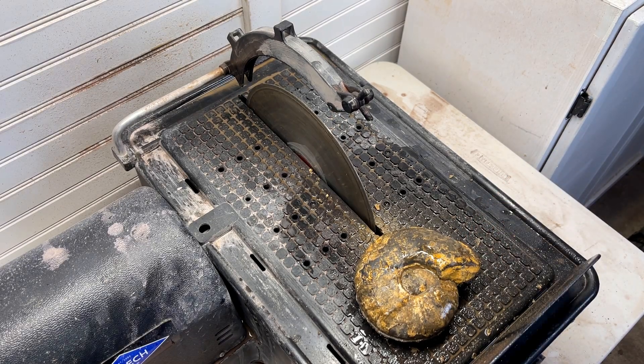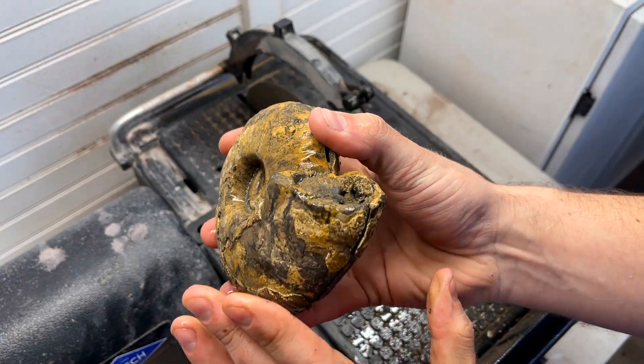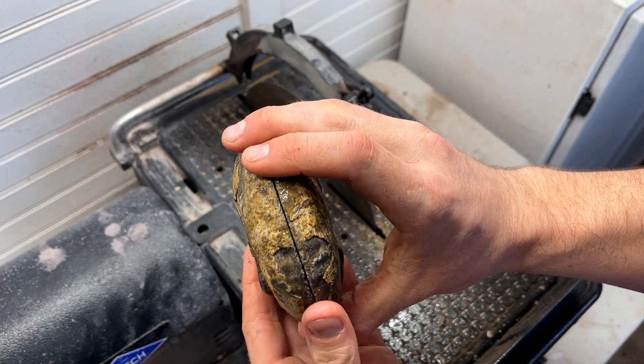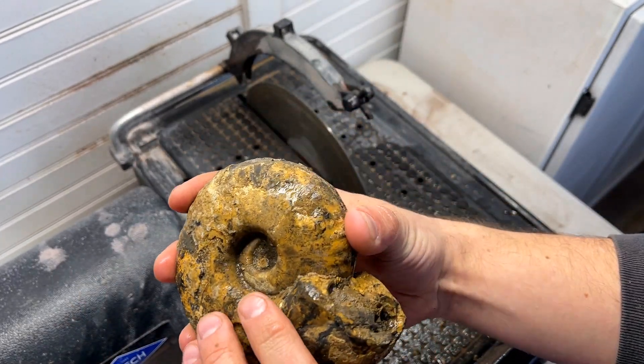This side is intact, this side's intact — no fracturing besides a little bit of the outer shell, as to be expected. Oh my gosh, I am so excited that this went well.